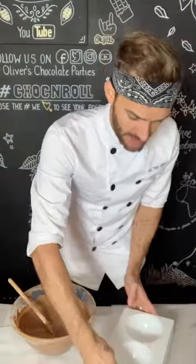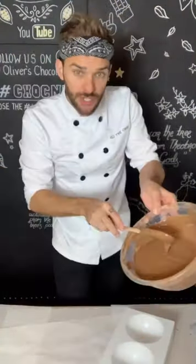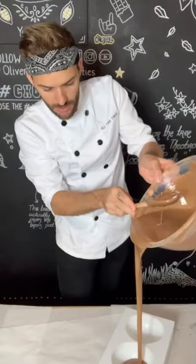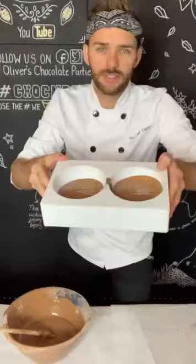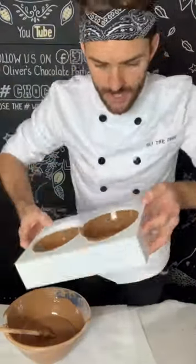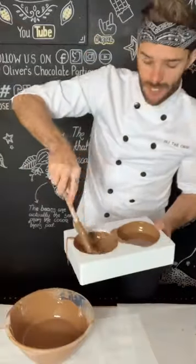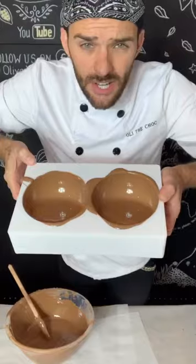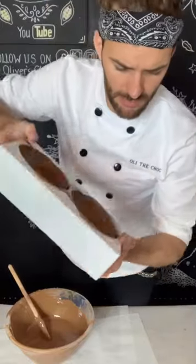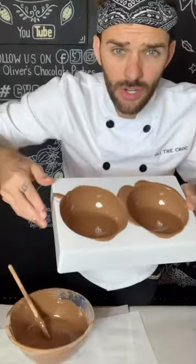I've got the mold here, which is basically a sphere, and I've got liquid tempered Belgian milk chocolate. I'm just going to flood the mold — both halves — with loads of chocolate, an equal amount on each side. As that starts to dry, I'll simply keep repeating that process and building up the thickness of the chocolate on the inside.